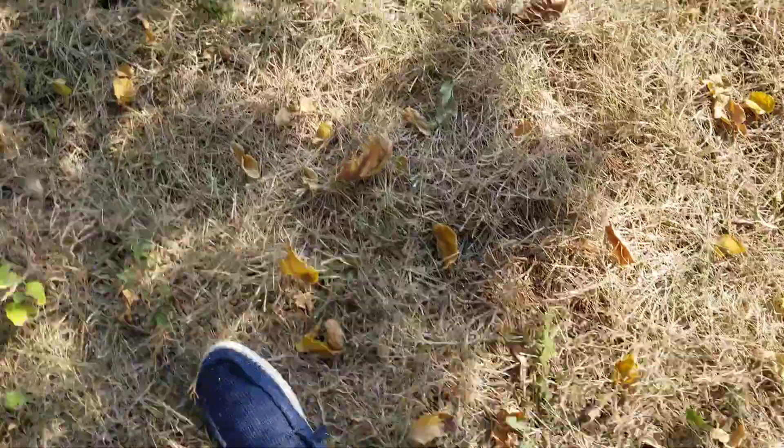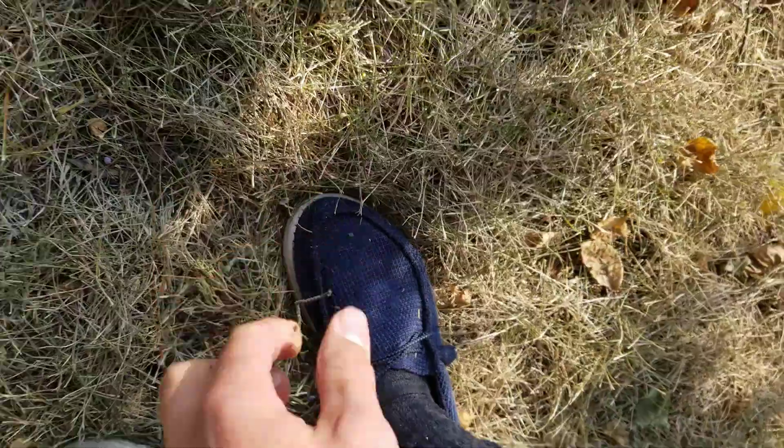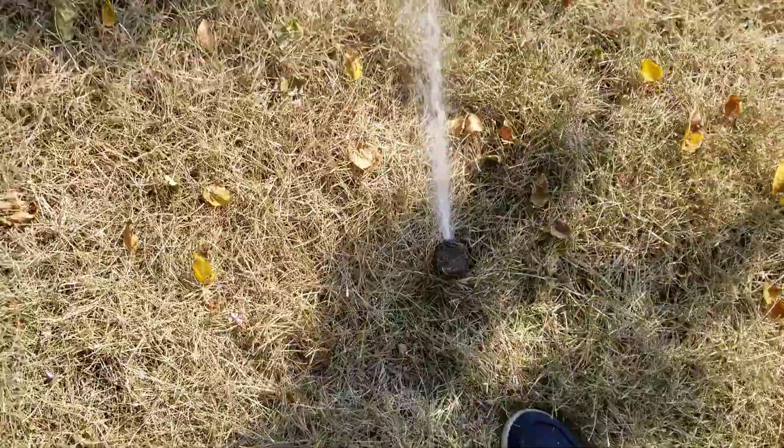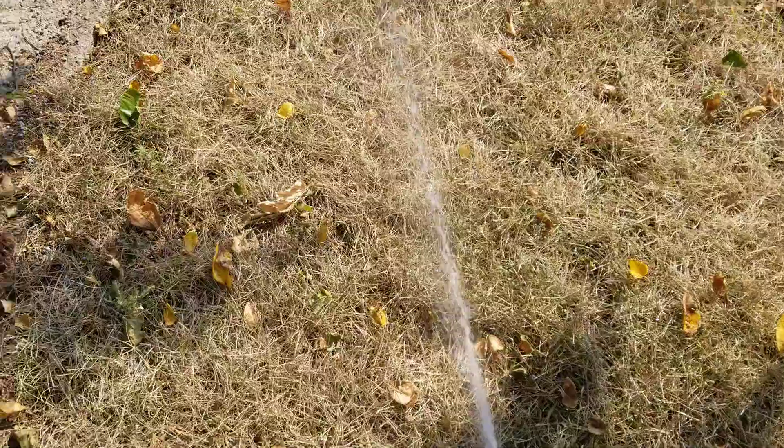I don't know why someone's making that weird hissing noise — I'll have to replace him. Oh, it's because the nozzle's deformed, probably because I tried to put some nozzle in there years ago.